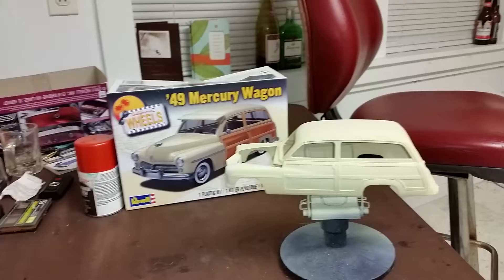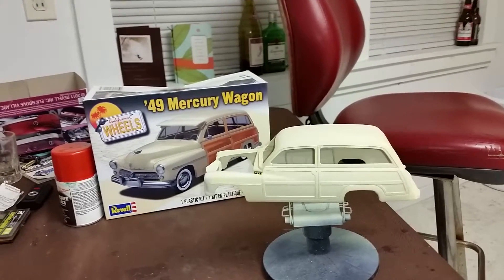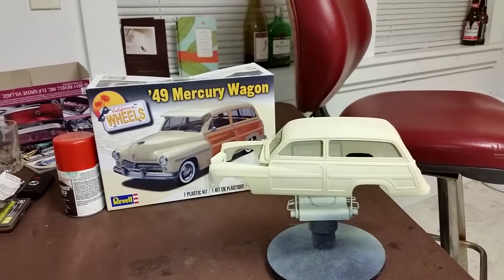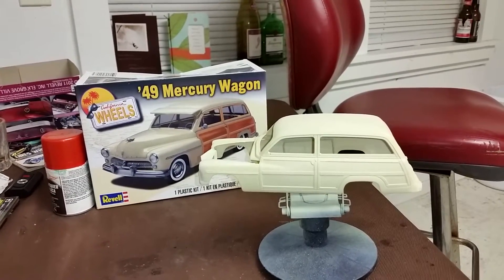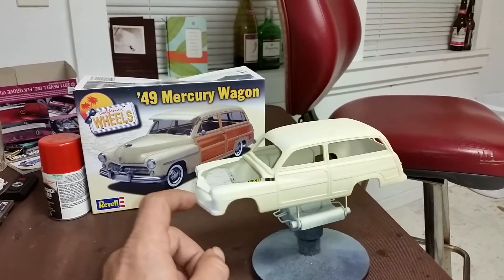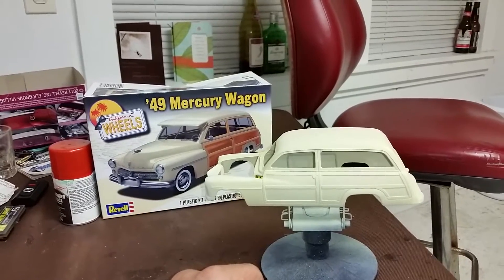What I'm finding is woodies are a big challenge to do. I've seen where Paul Turley did a woody a while back and I looked for that kit but couldn't find it. This one is just as cool and I'm gonna do it, and hopefully it'll be good enough to be in the shop.